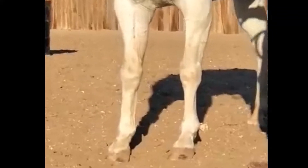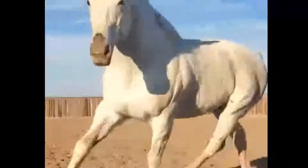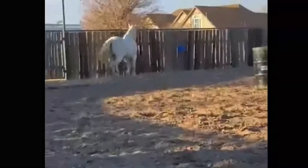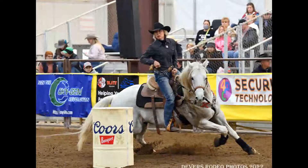He came from the track and he has chips in his knees. He moved marginally when we got him — nice horse, just a little rougher in that front end. I started feeding him on the Osteomax and within 4 weeks I could see improvement of the motion.